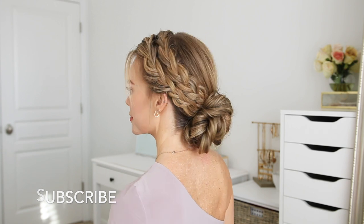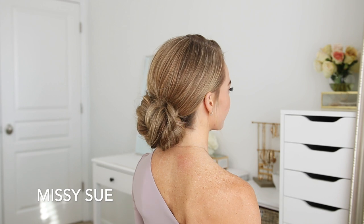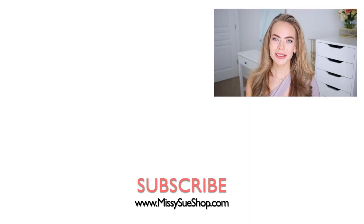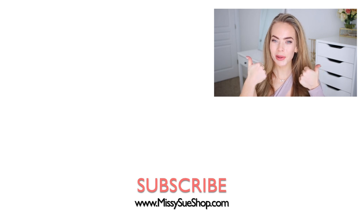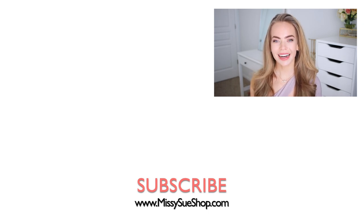I love the way this bun turned out, so be sure to let me know what you think down below in the comments. Thank you so much for watching — I hope you enjoyed today's video. Make sure to comment down below which version you liked better, the ponytail or the updo. I really like both a lot! Click the thumbs up if you enjoyed this type of hairstyle, subscribe, and click that notification bell — and I will see you next time.